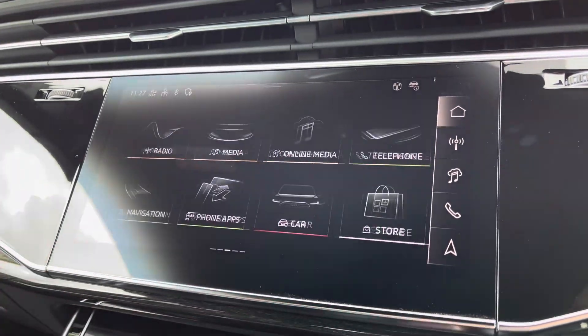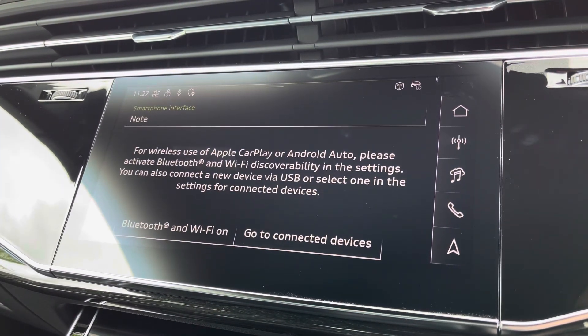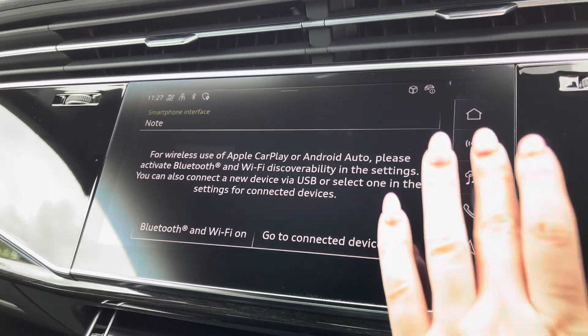The MMI multimedia display, going into phone apps, allows wireless use of Apple CarPlay or Android Auto by connection of the car's Bluetooth.